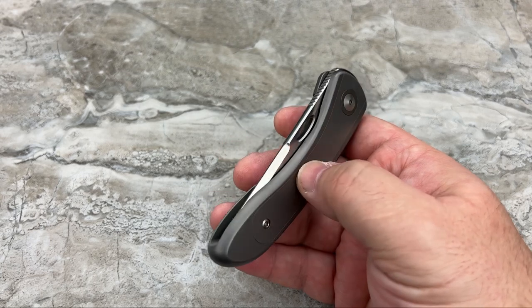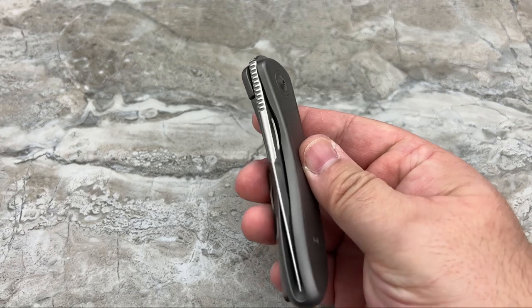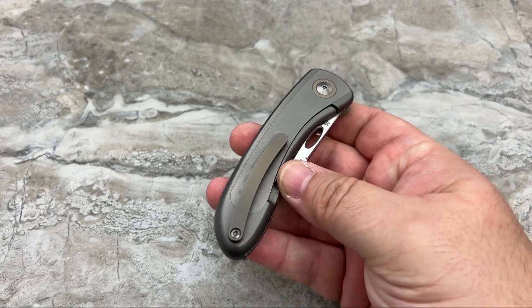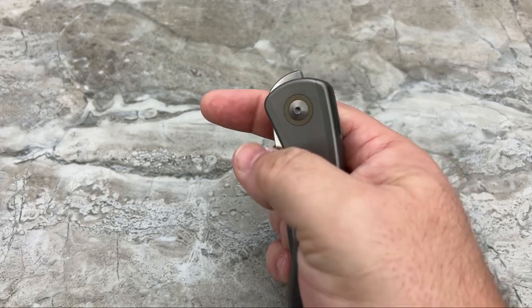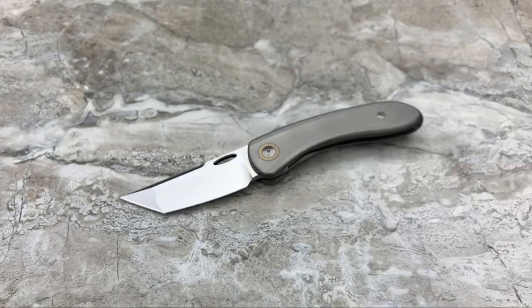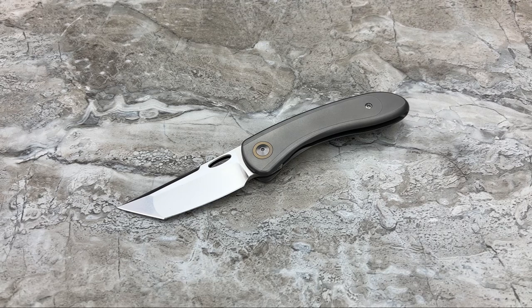It was actually brought to my attention by my buddy Lefty EDC — go check out his YouTube channel. He showed me a picture and I said, not my style. He said he knew, but told me there were a lot of things about it he didn't like in pictures, but when he got it in his hand, he fell in love with it. He liked it so much that he actually backed the Kickstarter. And Kev is a notoriously cheap guy, so for him to lay out money months in advance, it definitely sang to him.